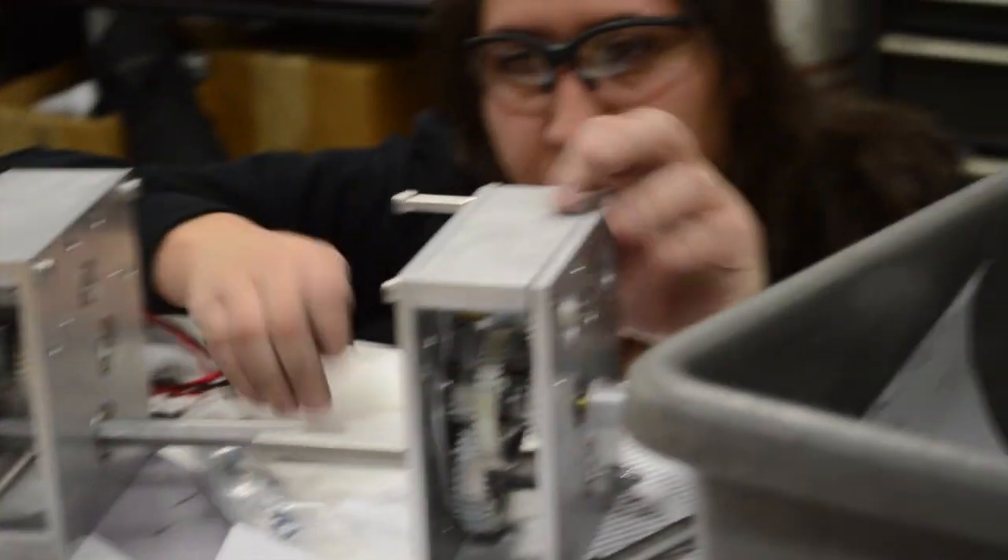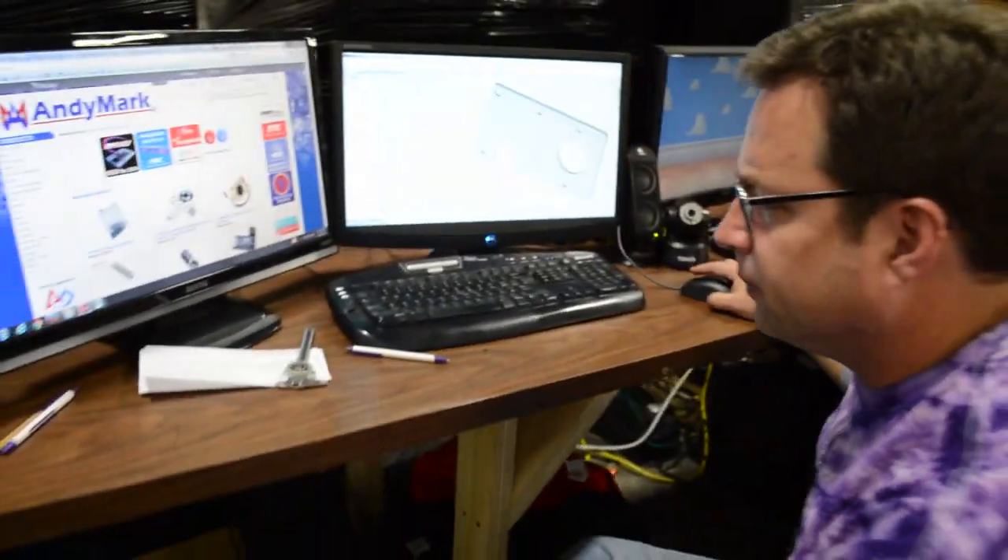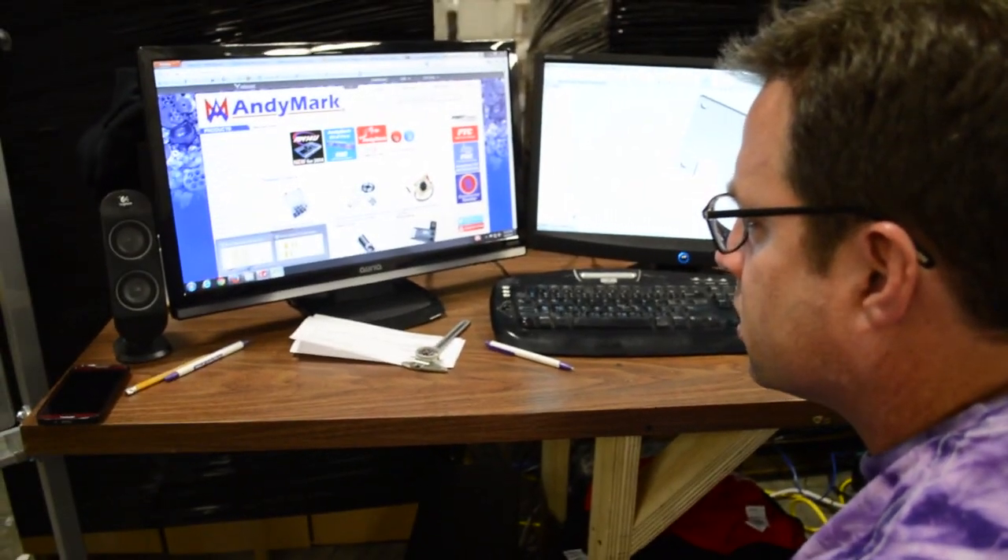We can use a sonic shifter and put it right into the wide AM14U — the hole patterns match up nicely. All we have to do is have a different output shaft for the sonic shifter, which should be pretty easy. Rachel and Liz are working on that now.